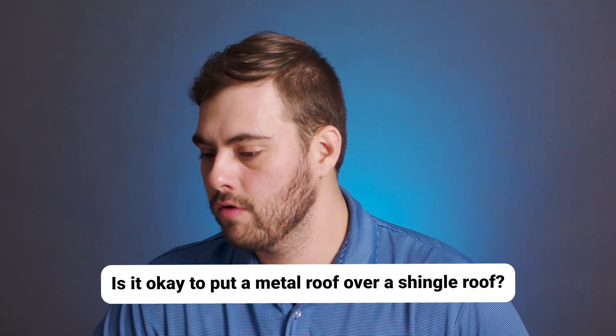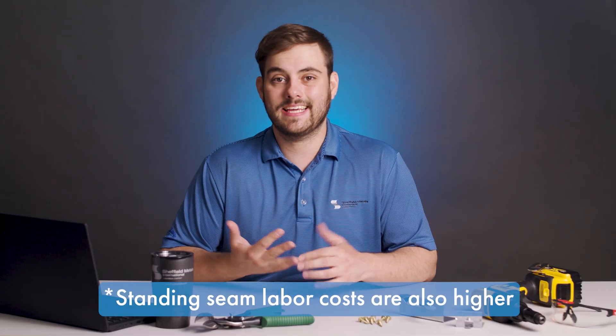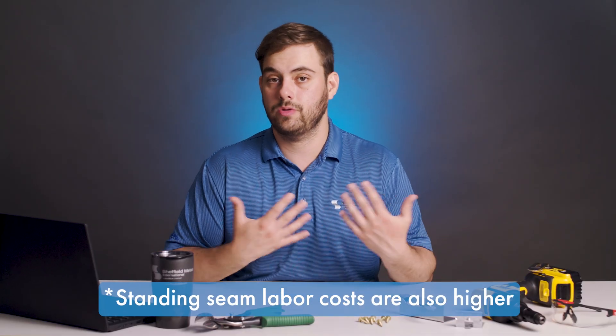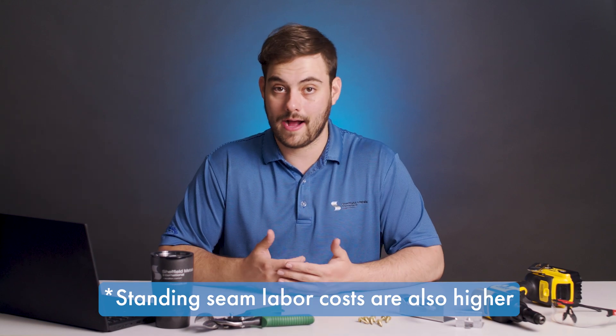Sharon writes: Hi, I'm in North Carolina. Is it okay to put a metal roof over a shingle roof? People install metal roofs over shingle roofs all the time, so yes, it can be done. But when you're talking about standing seam metal roofing, it's a lifetime roof and it's very expensive, so you probably want a clean surface to install it on. When you remove your shingles, it gives you access to your roof deck in case you need to replace any plywood, and it gives you a fresh, brand new dry-in.